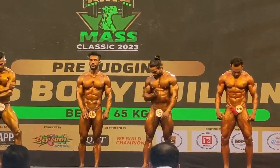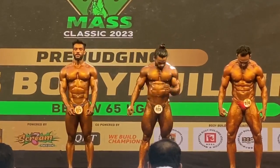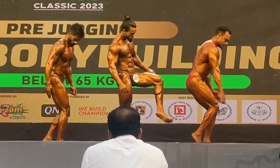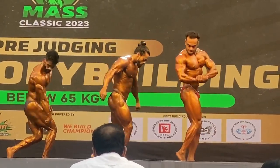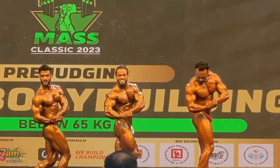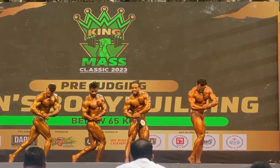Pose number 3: side chest with calf muscle. Relax.